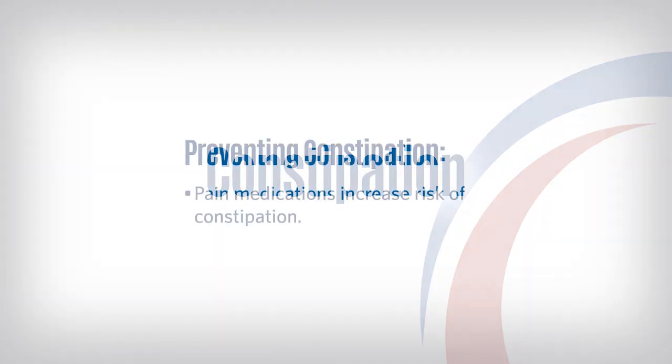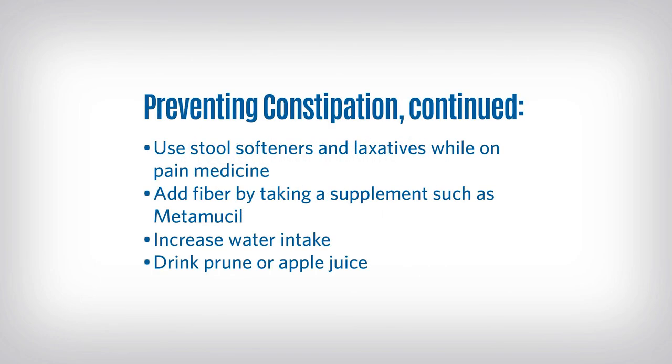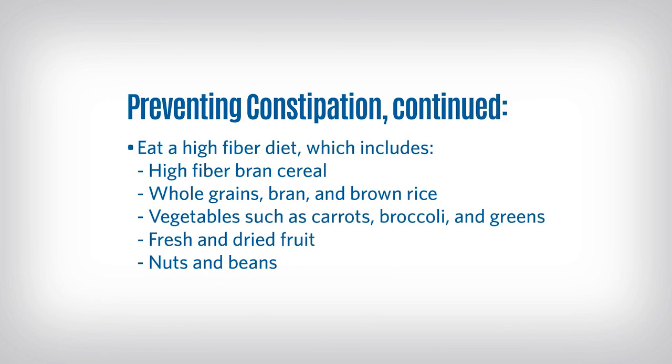Did you know that taking pain medication can cause constipation? We recommend you limit your use of narcotics if you experience constipation. If you experience difficulty having a bowel movement, here are some ways to help: use stool softeners and laxatives, add fiber by taking a supplement such as Metamucil, increase water intake, drink prune or apple juice, eat a high-fiber diet which includes high-fiber bran cereal, whole grains, bran, and brown rice, vegetables such as carrots, broccoli, and greens, fresh and dried fruit, and nuts and beans.